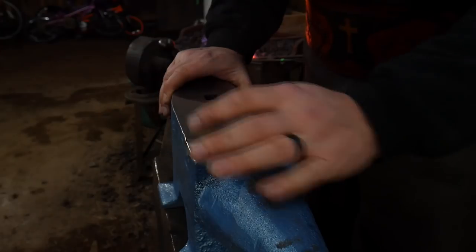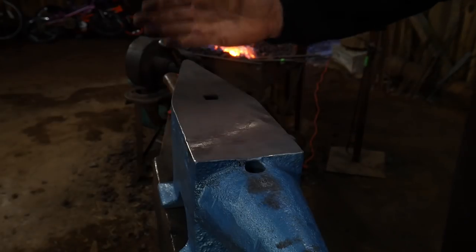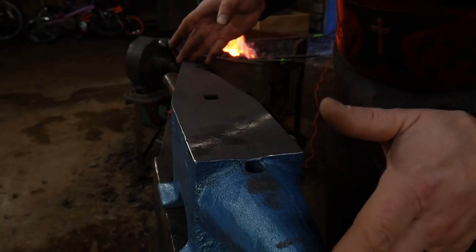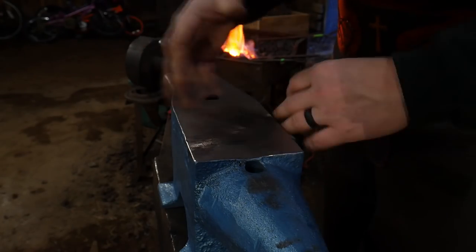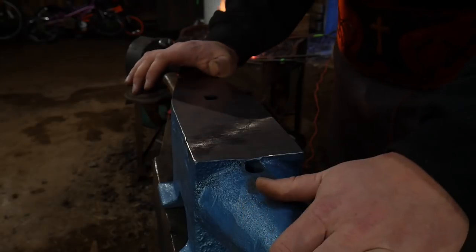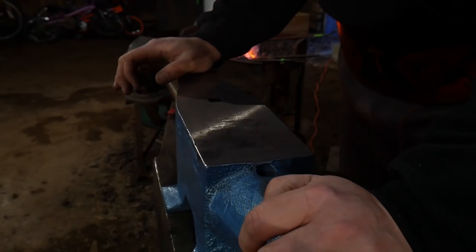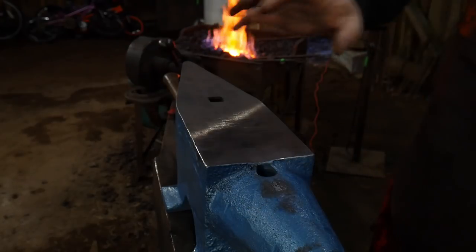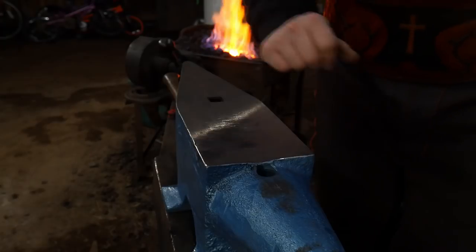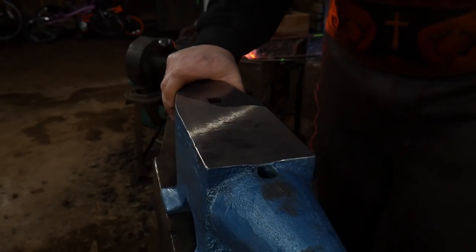Set your expectations for what this anvil is — it's a great starter anvil and great to take to shows. I've been fairly impressed with it for the price. You can find all the specs — dimensions, hardy hole and pritchell hole sizes — at the links in the description. The next video in the series will be me actually dressing the anvil for proper professional or hobby use to get good quality forgings. That's it for today — God bless you and we'll catch you on the next one. Thanks for watching.